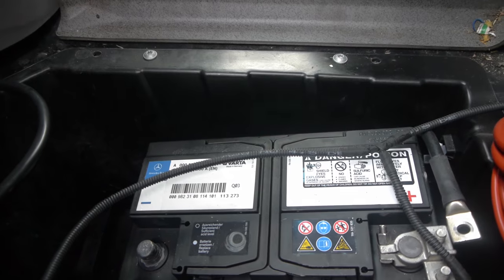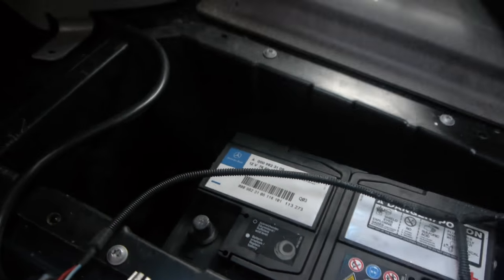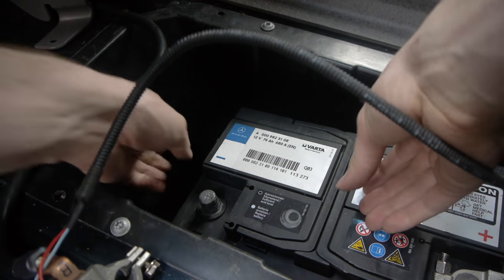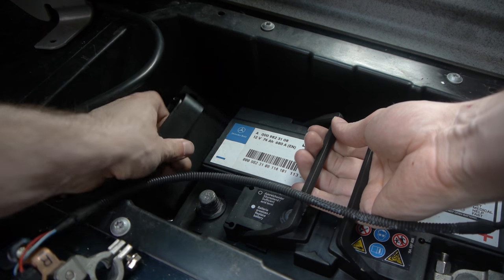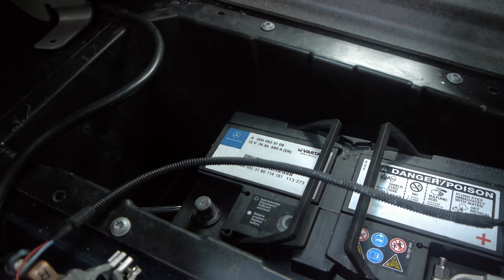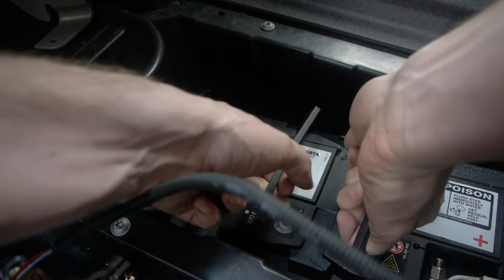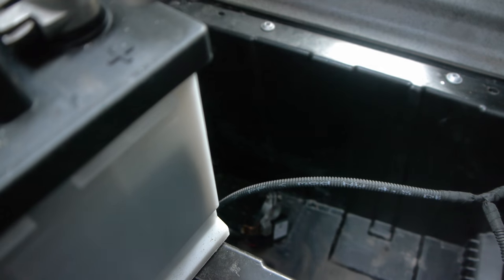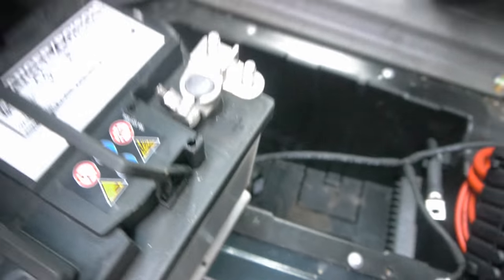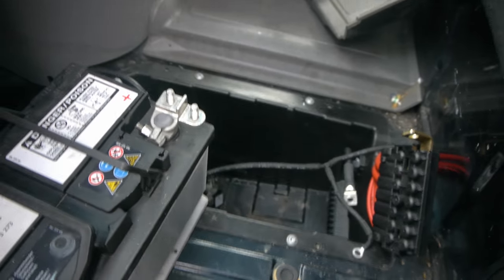I got the second one off and the battery should be able to come out now — this is the first time I've done it so we'll see. The battery comes free, it comes loose — and that's it. Oh, it's heavy as hell, it's really heavy. And there you go, the battery's out. Hope you liked it — cheers, like if you liked it, leave a comment, subscribe please. Cheers.